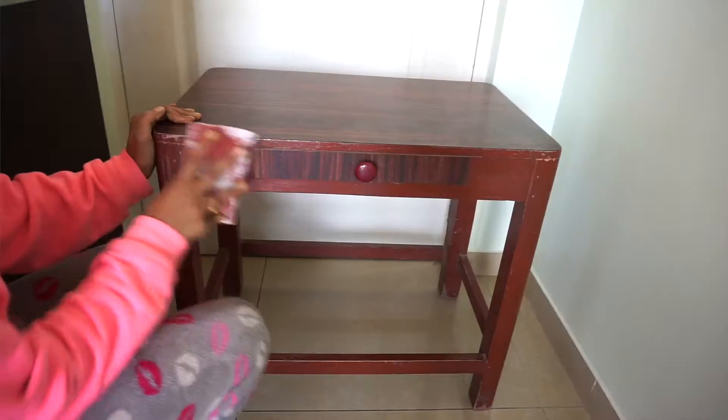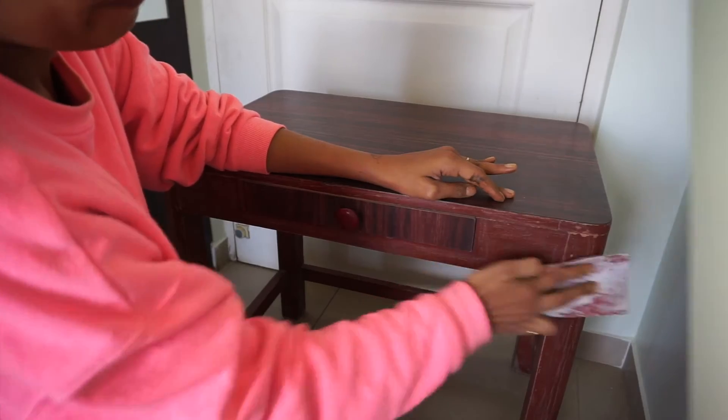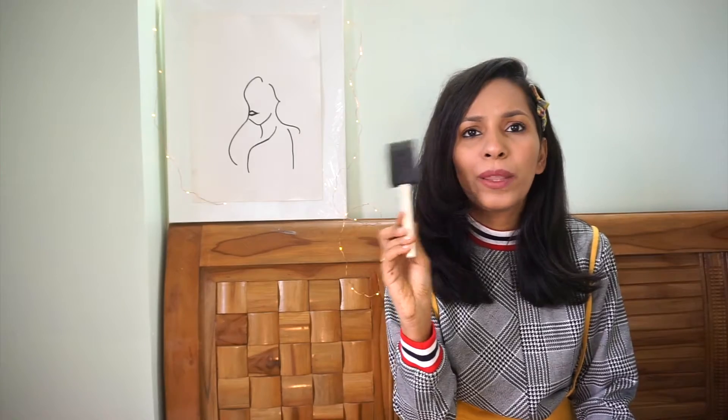First things first, we are going to use the sandpaper and sand the entire table. I have always seen people sanding their piece of furniture before they paint it — maybe because it is easier to paint once it is sanded. First we are going to sand it and then start with the painting. I'm going to do the first coat, which will be a rough one, and then the second coat, which I suppose would be the final coat.